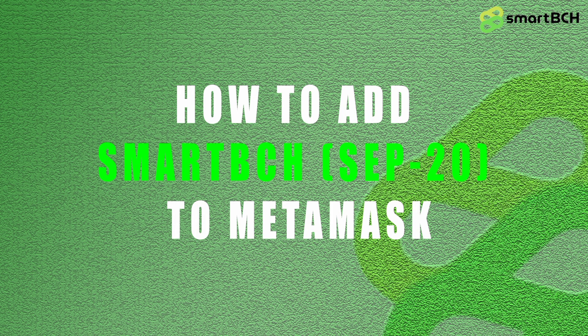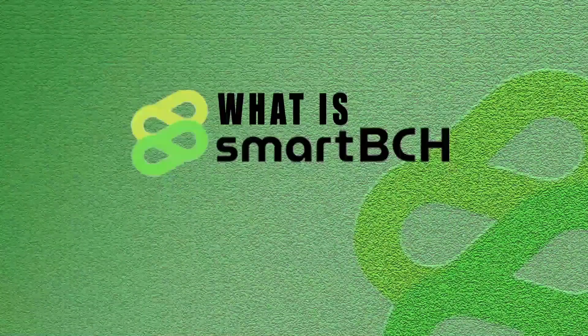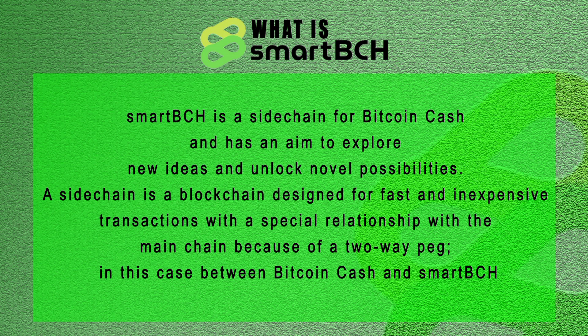Hello guys, welcome to my guide. In today's video I'll be showing you guys how to add SmartBCH to MetaMask. Before that, don't forget to hit the subscribe button and like this video. First and foremost, what is SmartBCH? SmartBCH is a sidechain for Bitcoin Cash and has an aim to explore new ideas and unlock novel possibilities. A sidechain is a blockchain designed for fast and inexpensive transactions with a special relationship with the main chain.